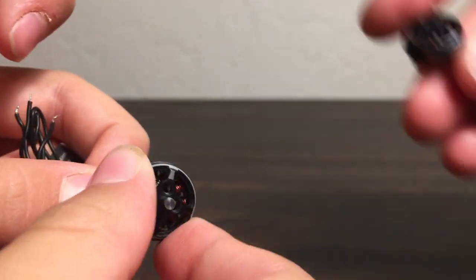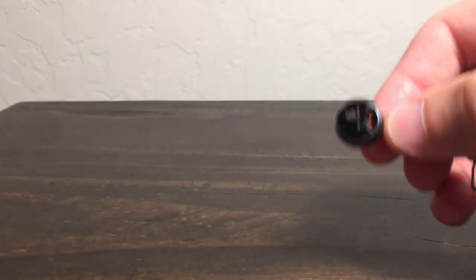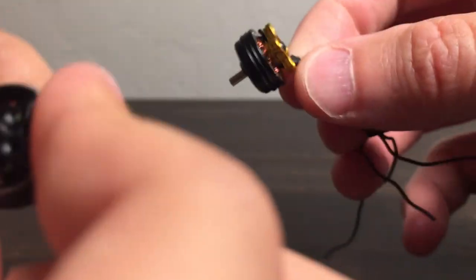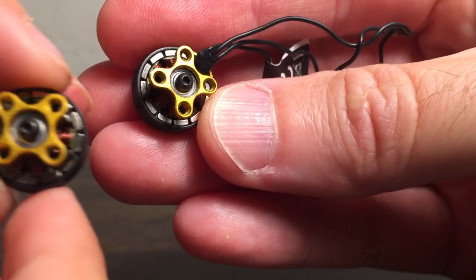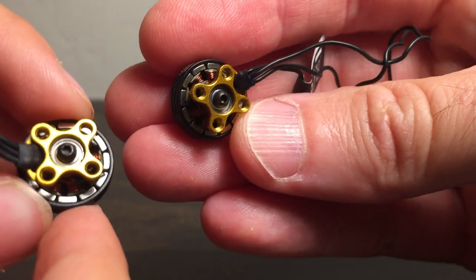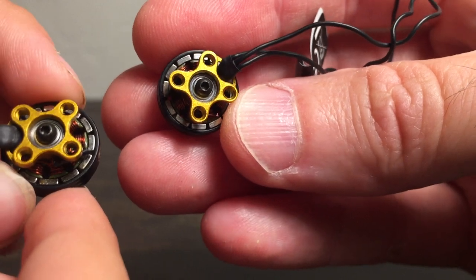I mean, you're trying to turn that smoothly and it's just crazy notchy. It's insane — there's no air gap. Look at that. There's like zero air gap between the magnets and the stator. And those are thick, chunky magnets, and they're nice looking — they're curved.